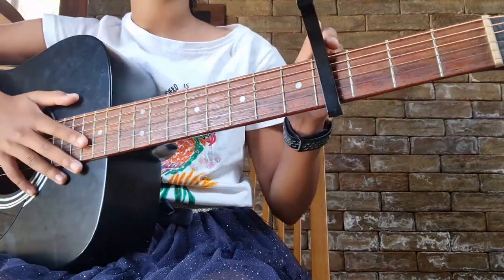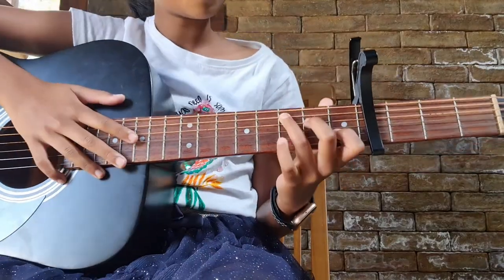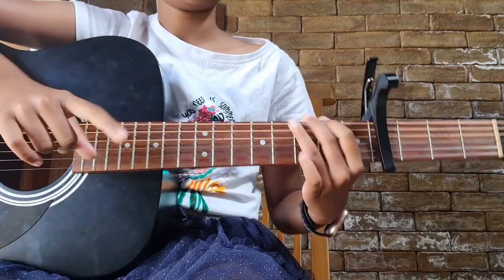You need to keep a capo on your fourth fret so it sounds more like a ukulele. The first chord is going to be the C major, and then the G major.